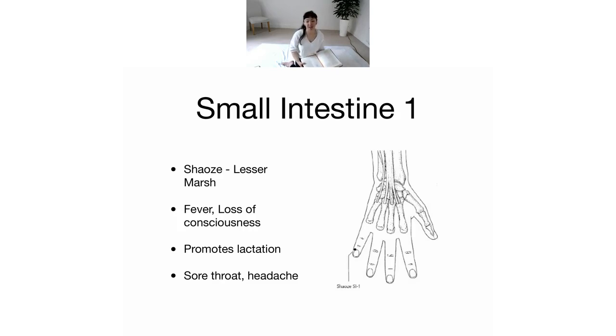We have Small Intestine One, which is called the Lesser Marsh. It's right on the edge of the nail bed. The location is on the dorsal aspect of the little finger at the junction of lines drawn along the border of the nail and the base of the nail — slightly in, on the outside part of the nail base.